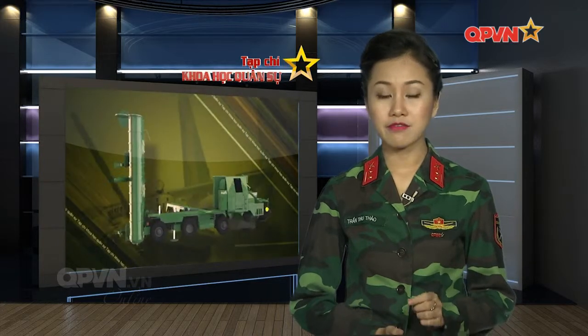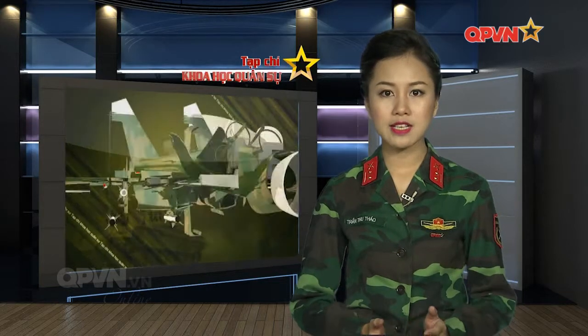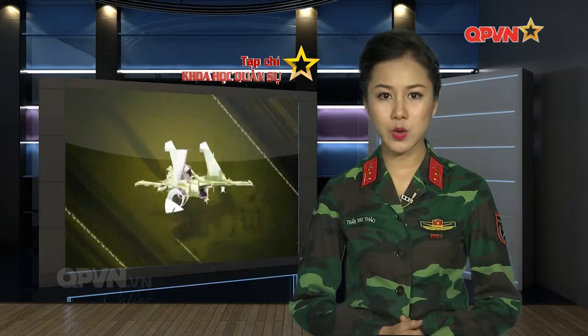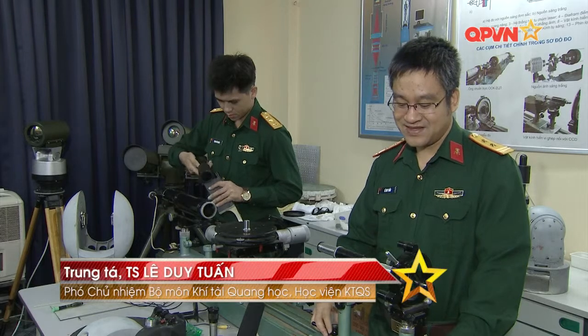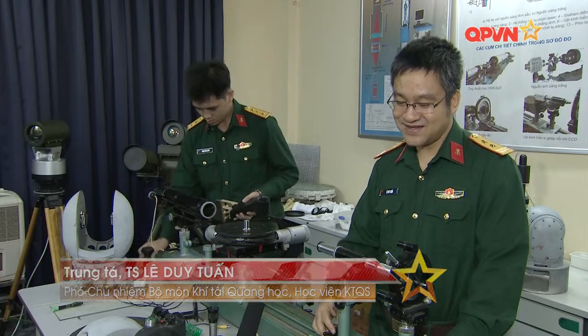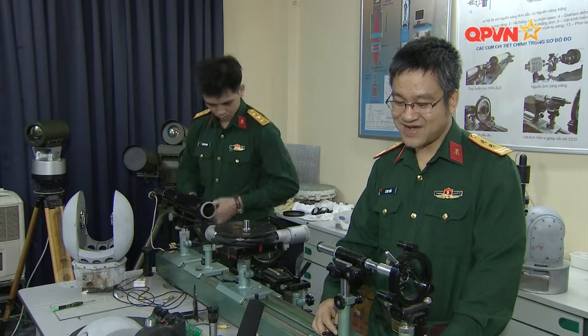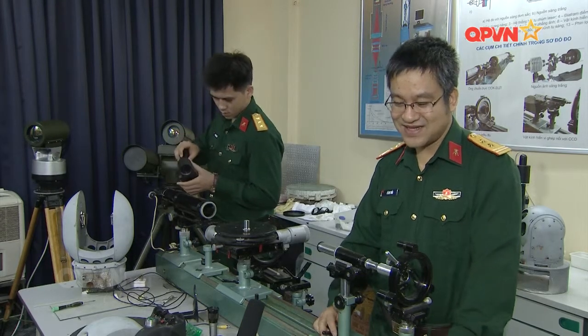Bộ môn khí tài quang học ngày càng khẳng định vai trò làm chủ trong quá trình truyền đạt kiến thức và nghiên cứu, thiết kế, chế thử ra những sản phẩm quang học hữu dụng, phục vụ trong giảng dạy, huấn luyện, sẵn sàng chiến đấu và kinh tế dân sinh. Đối với người giảng viên trong trường đại học, hai công việc cơ bản là đào tạo và nghiên cứu khoa học. Muốn đào tạo tốt thì phải nghiên cứu khoa học tốt và ngược lại. Hiện nay các học viện đang áp dụng phương pháp giảng dạy tích cực.